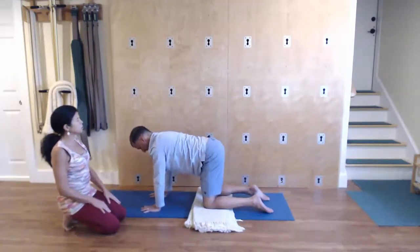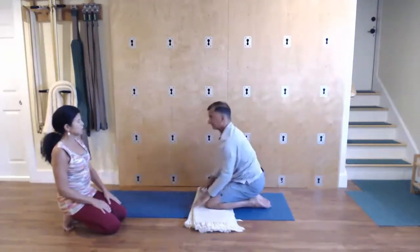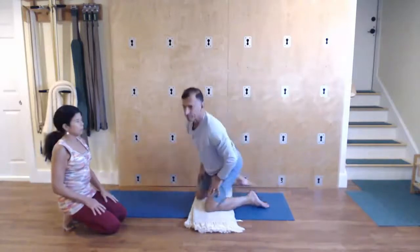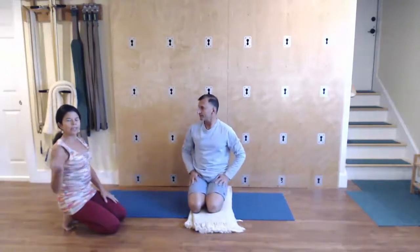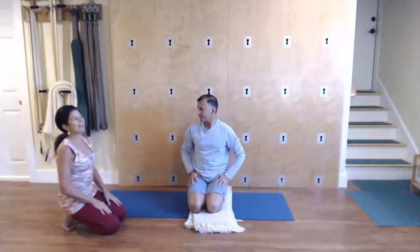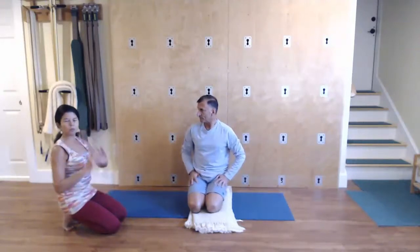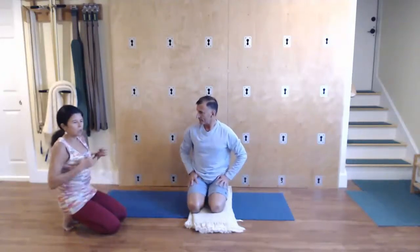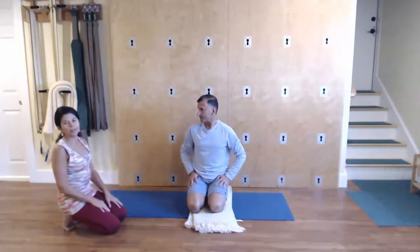And then come back to neutral spine. And then to come out, sit back, place your hands onto your thighs. The movement of the shoulder blades ties into the previous videos that we've done with the mobility of the shoulder blades. And of course, working towards these actions and feeling what you feel. Enjoy, gentlemen.